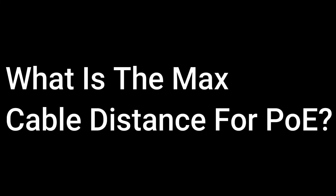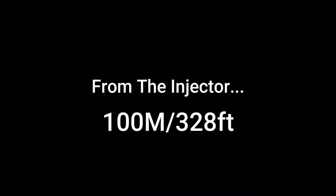What's the max distance you can go with power over ethernet? Starting from the injector — that's where the power starts — you can reach up to 100 meters, which is 328 feet, without losing any power. Once you start to go over that, you begin to jeopardize the power supply, so you don't really want to go past that.